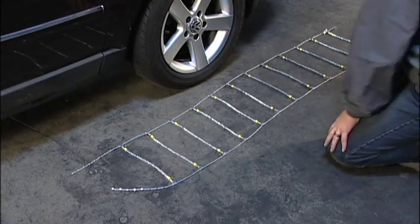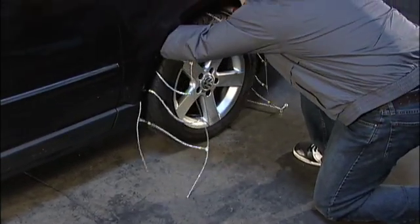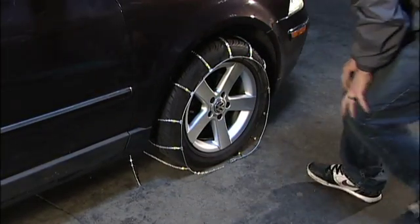Begin the installation by laying the cable chains flat on the ground, ensuring there are no tangles. Drape the cable chain over the tire with the end hooks facing away from the tire, and tuck the first cross chain under the front of the tire.